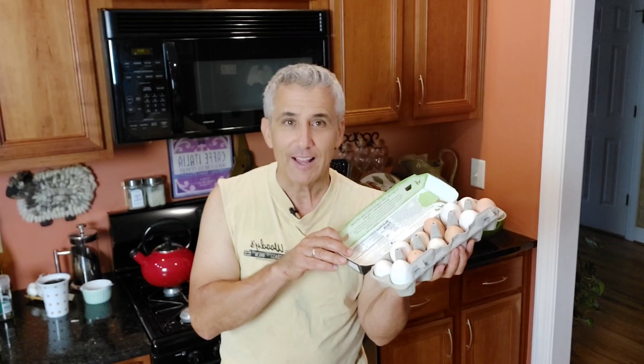Chef Jeff here. It is summertime and our chickens are laying eggs like crazy. So what do we do? We make egg salad, of course.